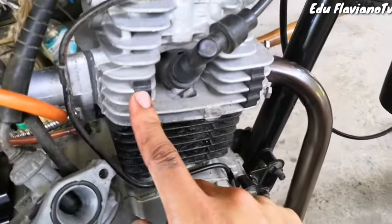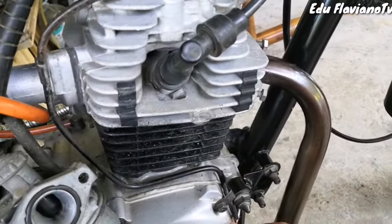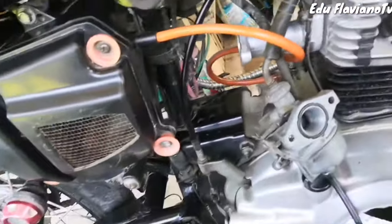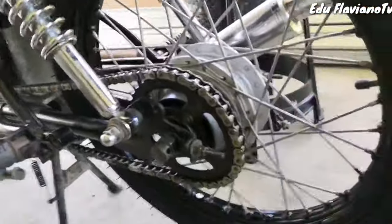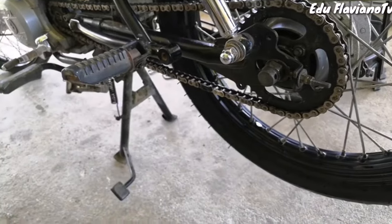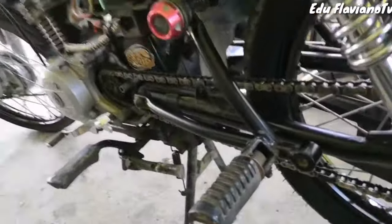Pero mag-iingat din po tayo at mag-race lang po tayo sa tamang lugar, yung competition po. Huwag po yung saang-saang kalsada lang. Yung setup ko po ngayon, yung sprocket ko — gamit ko pong sprocket nyo yun, ordinary na lang lahat kasi pang matagalan yung mga gamit, pang malayuan. Itong gamit ko ngayon, 38, tsaka 15 sprocket.